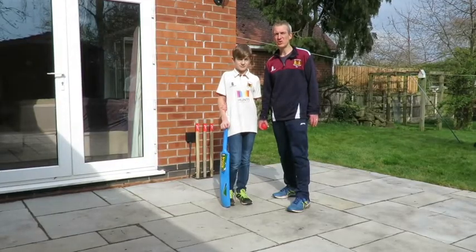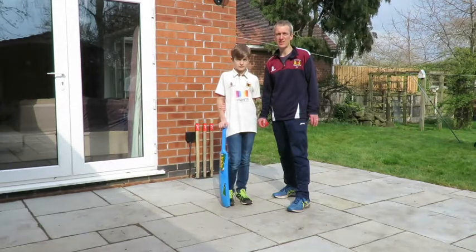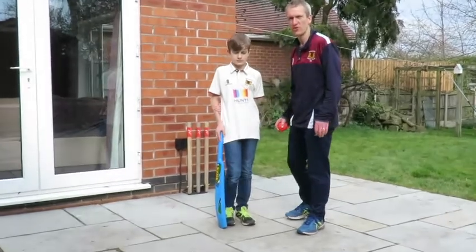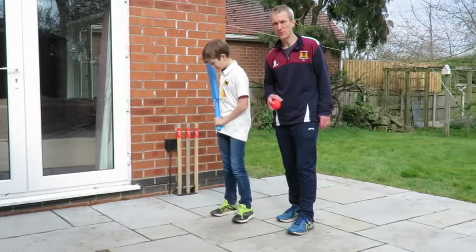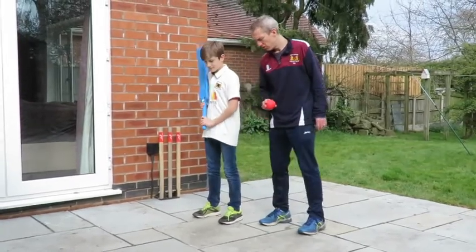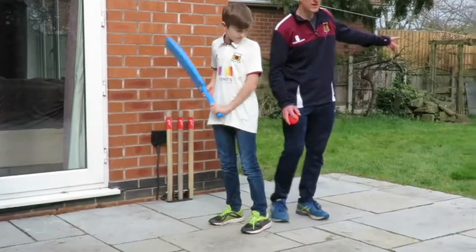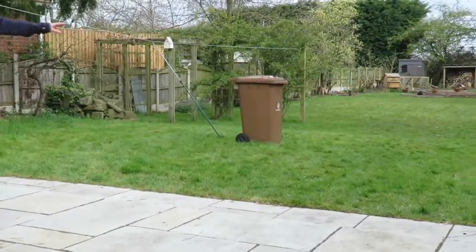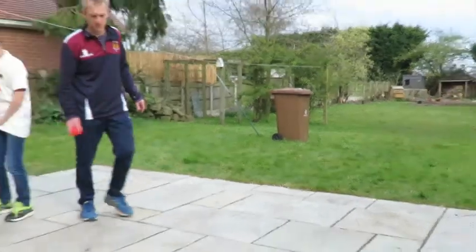Once you're getting good at hitting this shot off a tee, if you've got a partner, you can start trying to hit the ball from throw downs. Will's going to hit the shots and I'm going to do some throw downs. First of all, we're going to do the front foot version of the shot, so I'm going to try and throw some full balls on his legs. We've set up the wheelie bin there at square leg, so he's either going to try and hit it in front of or behind the square leg, so it goes past the field there.